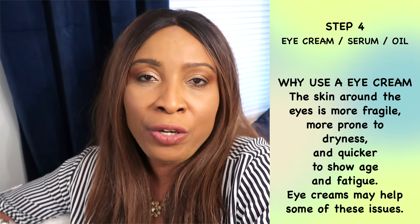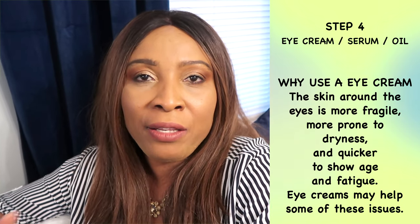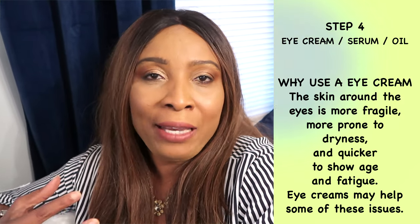Once you have your serum on, I suggest that you go straight to your eyes and use your eye gel or eye cream. These also come in many different types, so definitely choose the one that is suitable for you. Once you apply your eye cream or eye serum, I normally wait a couple of minutes before moving to the next step.